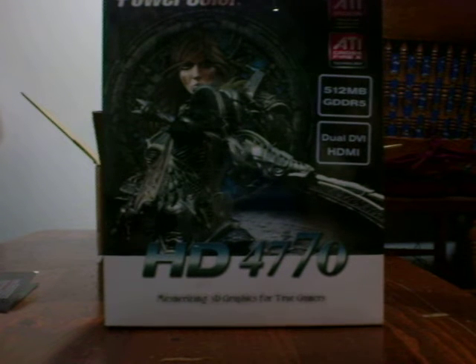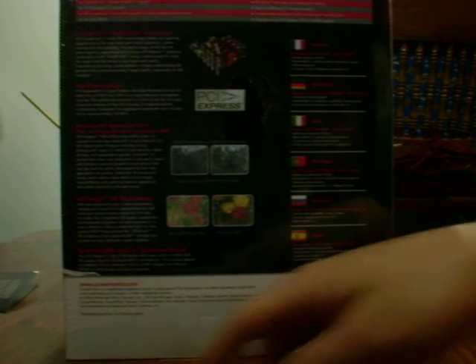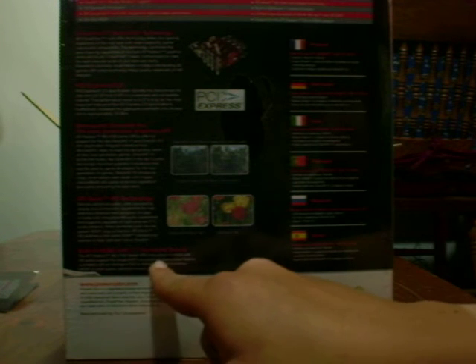PowerColor HD 4770, 512 megabytes of GDDR5. Dual DVI with an HDMI adapter, PCI Express 2.0. Specs include CrossfireX and DirectX 10.1. DirectX 10.1 isn't supported by lots of games, but it's actually a big performance boost over 10.0 — only ATI cards from the HD 2000 series and up support it. It's mainly a performance boost with no real graphical change, but you can see a big difference in benchmarks. Also features Vivo HD technology and built-in HDMI with 7.1 surround sound, so I can get audio off this using HDMI.